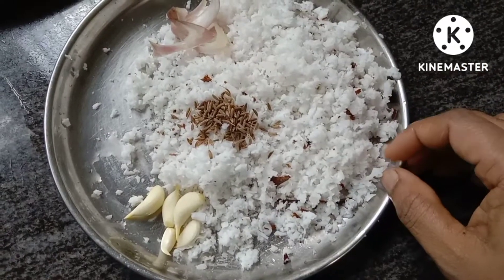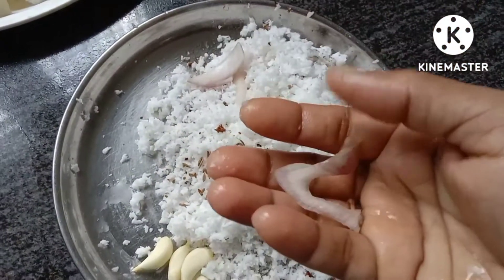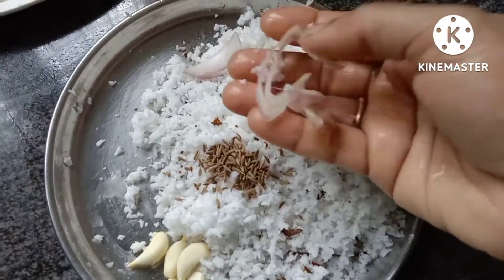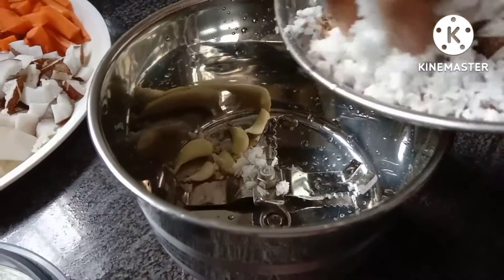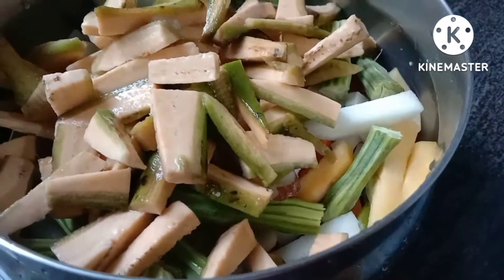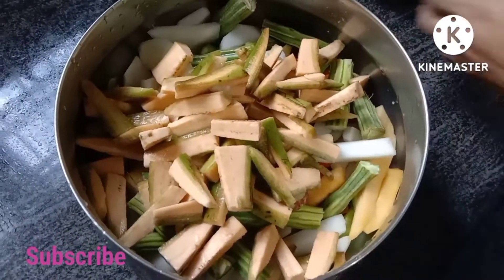You can taste it in a little bit. Here we are going to take a little bit of oil.